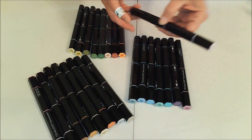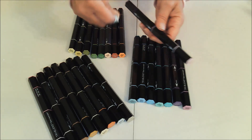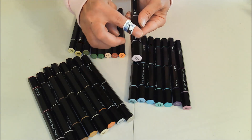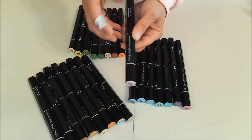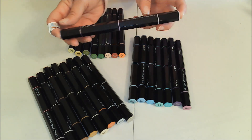I wanted to save one of these and unwrap it on camera for you, but I just got carried away. It comes with a zip strip down one side — you find the side it's on and just pull it to unwrap.